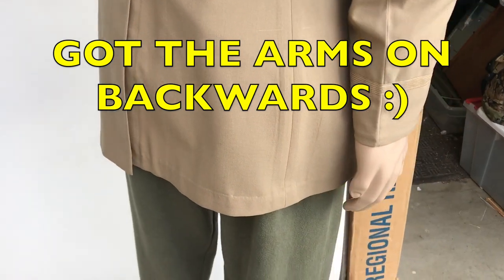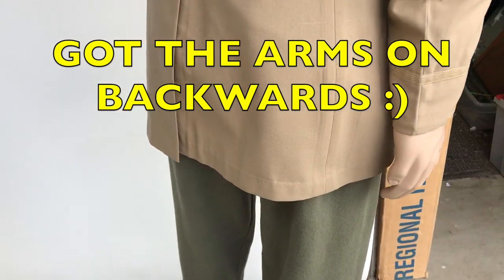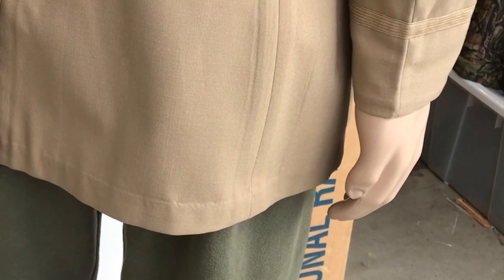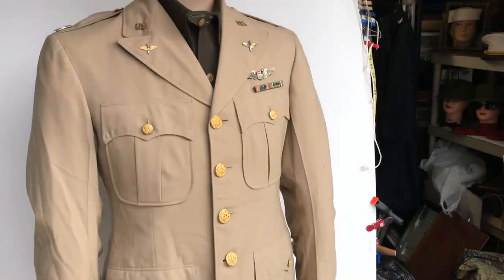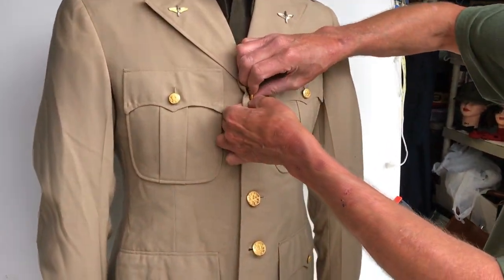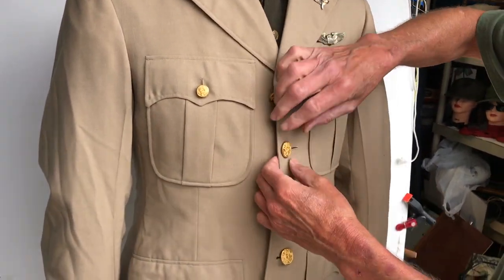As Harris just pointed out, we did get the arms on backwards. I'll give a thumbs down for that part of the video. Time to take this off. Amazing job Harris getting that thing up on there.